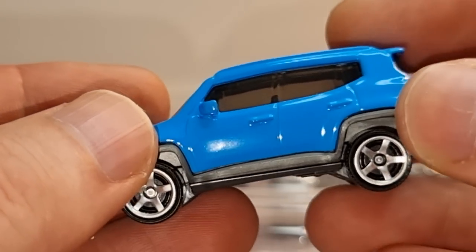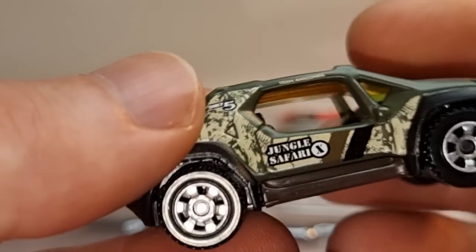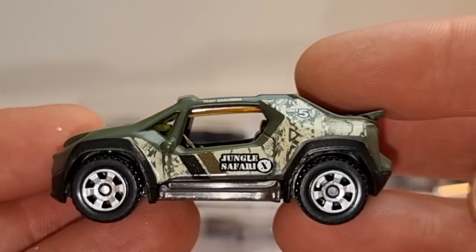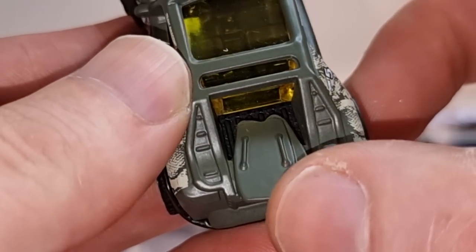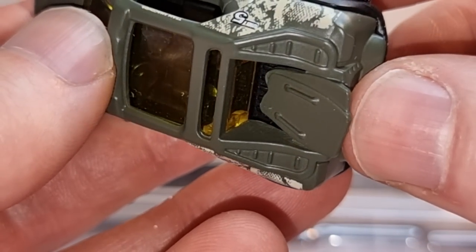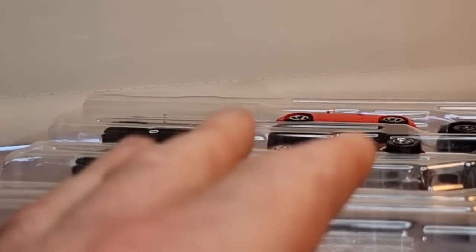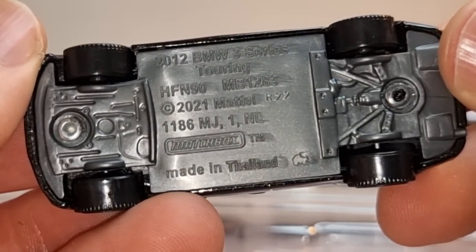Side mirrors too. Then this one right here — what was the name again — Malibu Marauder. There's some sort of body board or something on it? Not sure. Then we have the BMW 3 Series Touring. Yeah, that's a nice one.